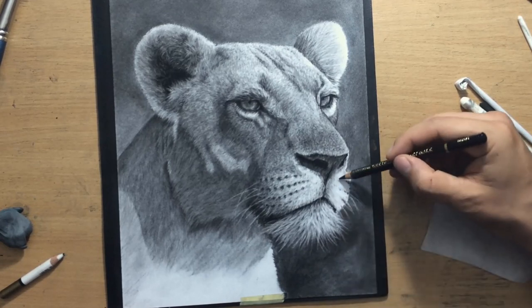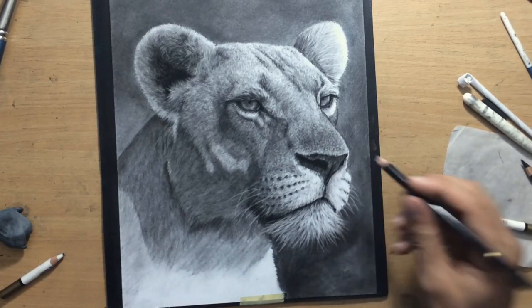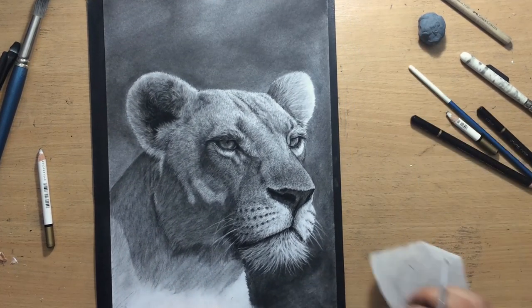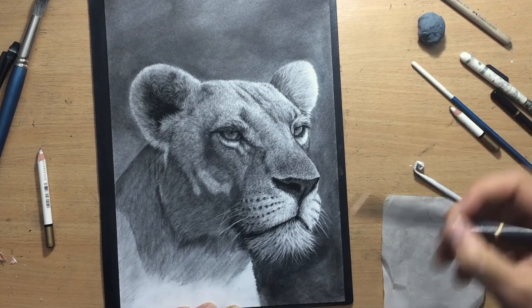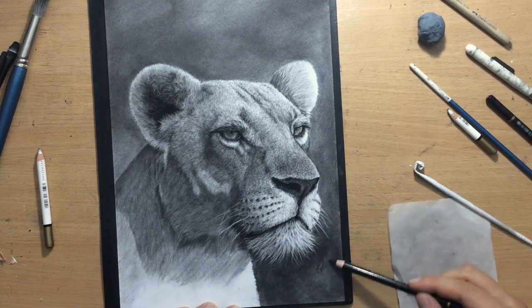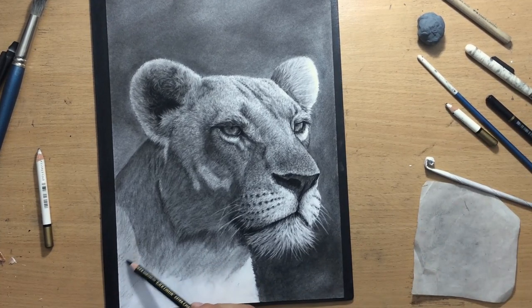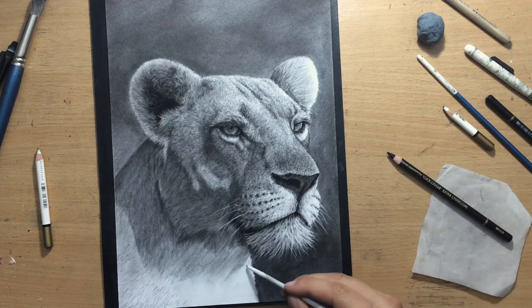I'm adding a bit of texture and more value to this light side of the head on the right because I can't leave it completely white. All I have left to do is this lower part of the portrait — the neck and chest area. I need to finish a little bit more of this background. And then we have that nice shadow which is coming from the head — the head is casting a shadow onto the neck and part of the chest area.